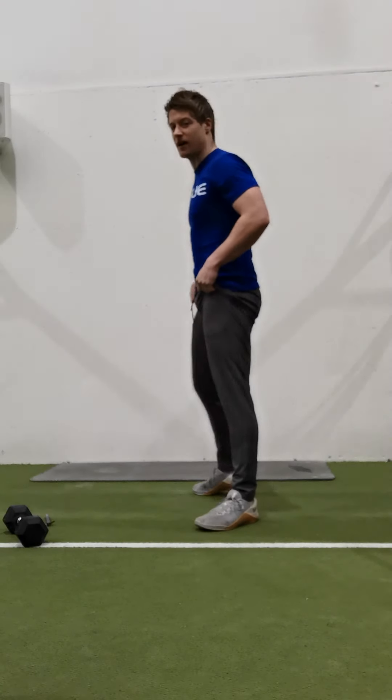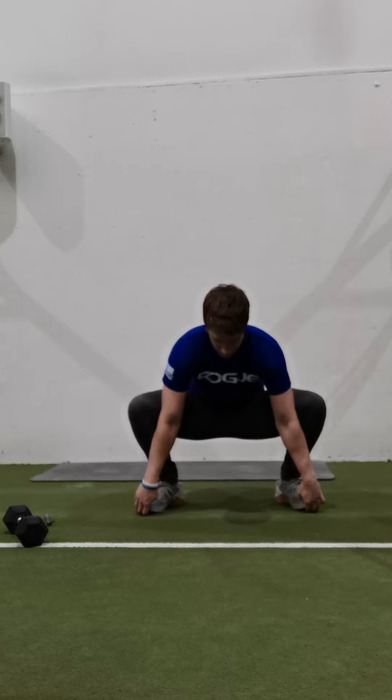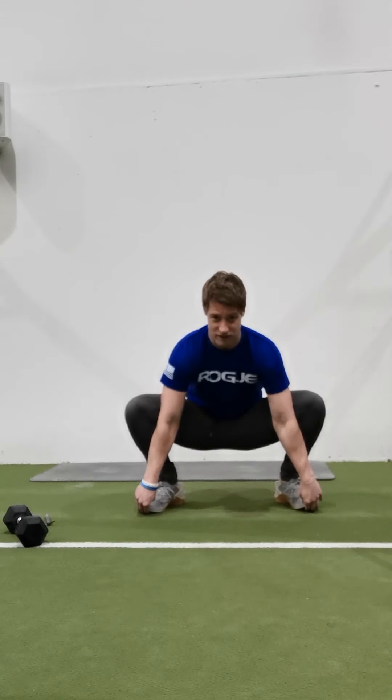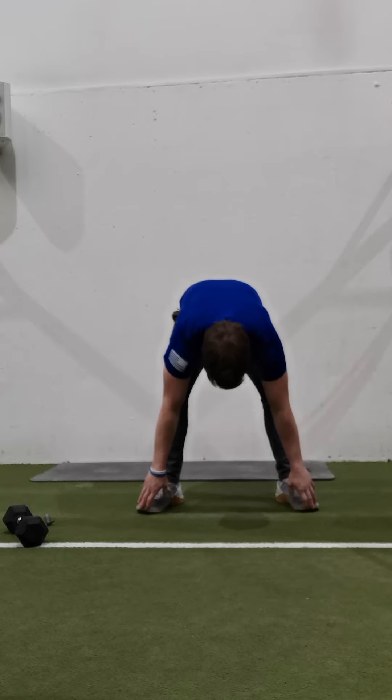Three rounds. We're going to start in our squat stance, toes pointed out. Come down into the bottom of the squat, elbows inside our knees, heels on the ground, pushing our knees out, dropping our bum as low to the ground as possible – hold for five seconds. Then keeping those legs straight, driving those hips up towards the roof, keeping the hands on the toes, hold for five seconds, getting that hamstring stretch. That's one rep done.